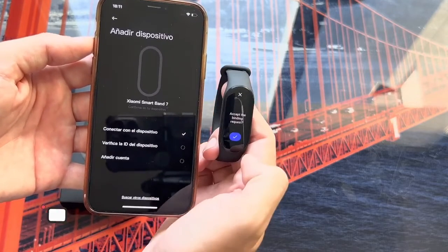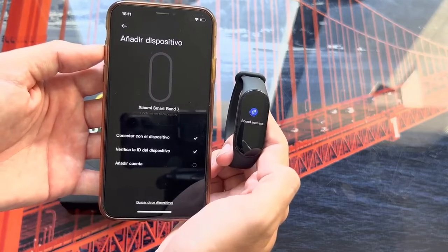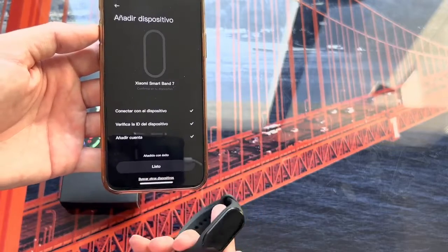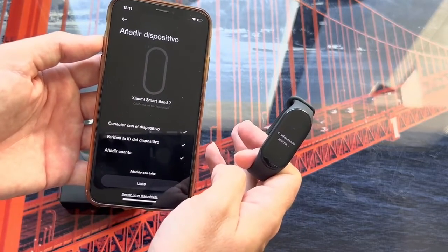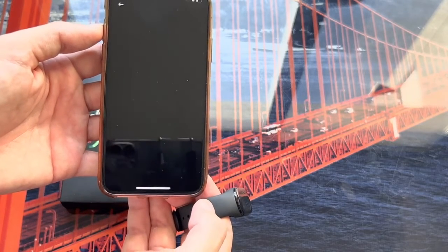It now asks us for the first verification on the bracelet. The device verification is done and the account is added. At this point the bracelet is fully synchronized. To finish, we click on Ready, give it to Ready to Link, and that's it.